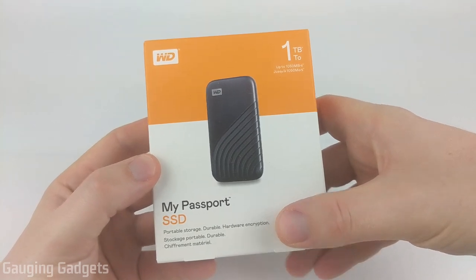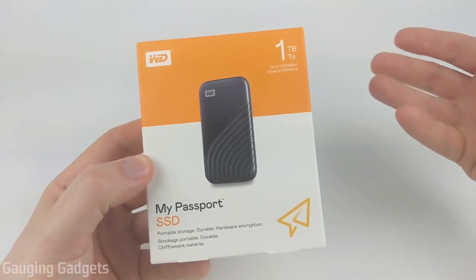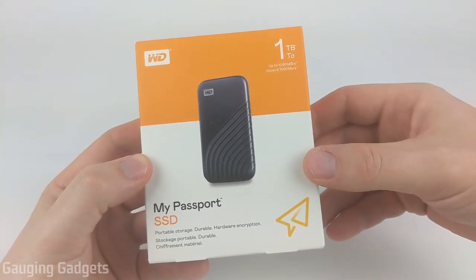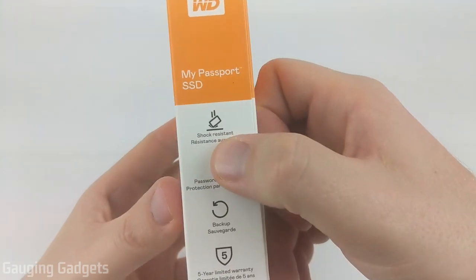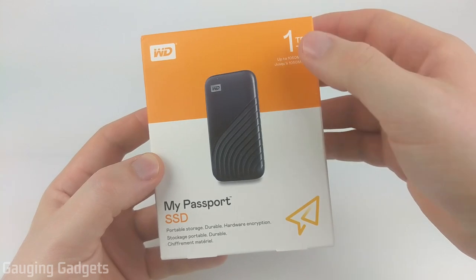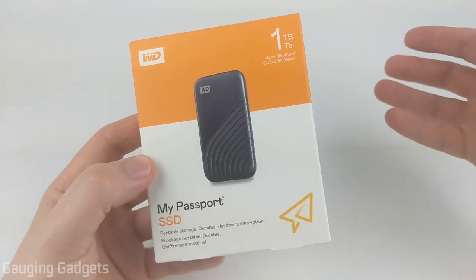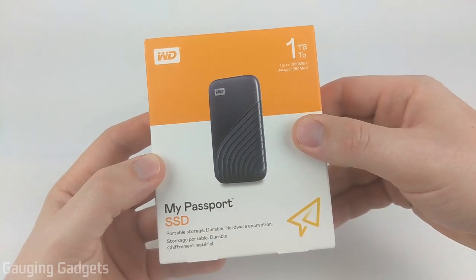It includes built-in encryption and also automatic backup, so if you hook it up to your computer, you can use it as a backup drive with the free software that's included. It's also small, making it easier to transport and more portable, and they also say it is shock resistant — all that for around $160 on Amazon, depending on the size. Check the description for links to all the different sizes and colors available.